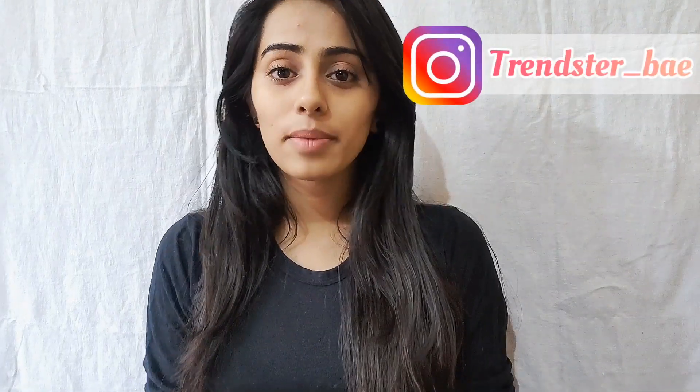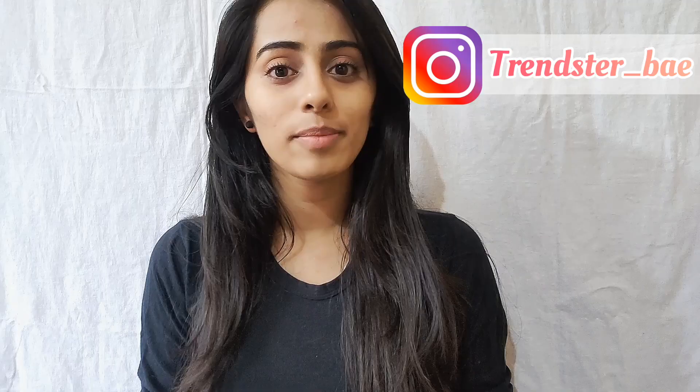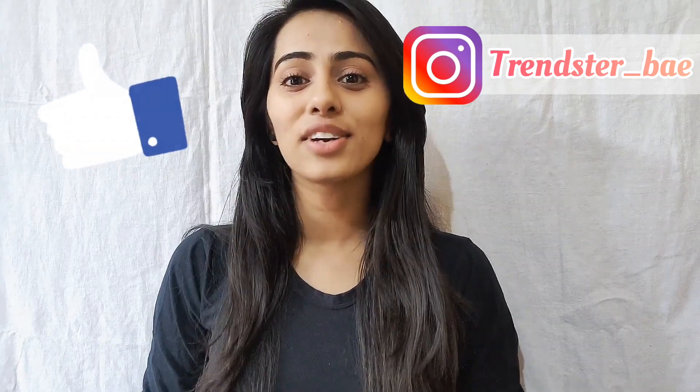On a daily basis, we don't prefer to do heavy makeup, so we can look at this as an everyday makeup look. I hope that my makeup no makeup look will be easy and good. Please like and share this video. Let's end this video and see you in the next one!